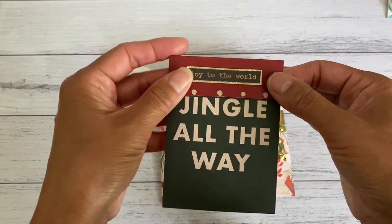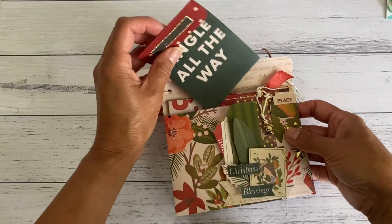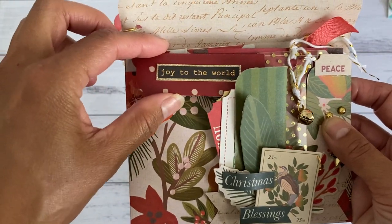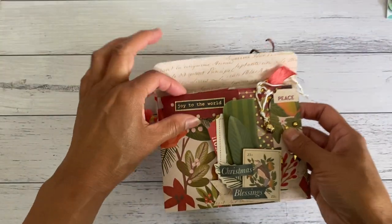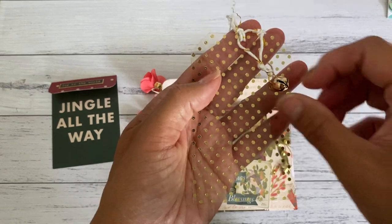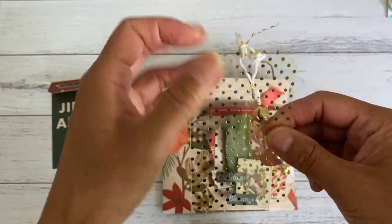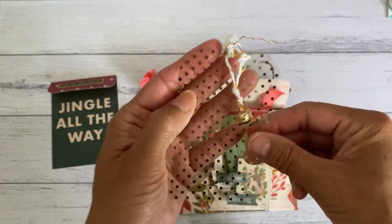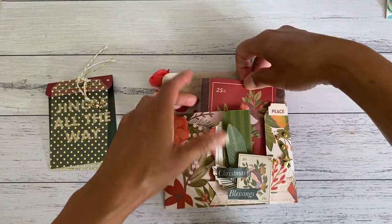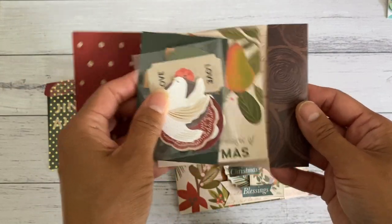You can add package goodies on here too and add some washi tape, and then you've got a little place to keep your package goodies onto a backing. That little flap can just slide at the back of the tuck spot to keep it closed. On this side I've got an acetate tag with some gold dots — I dangled a little bell using some twine to create the dangle and some trim.